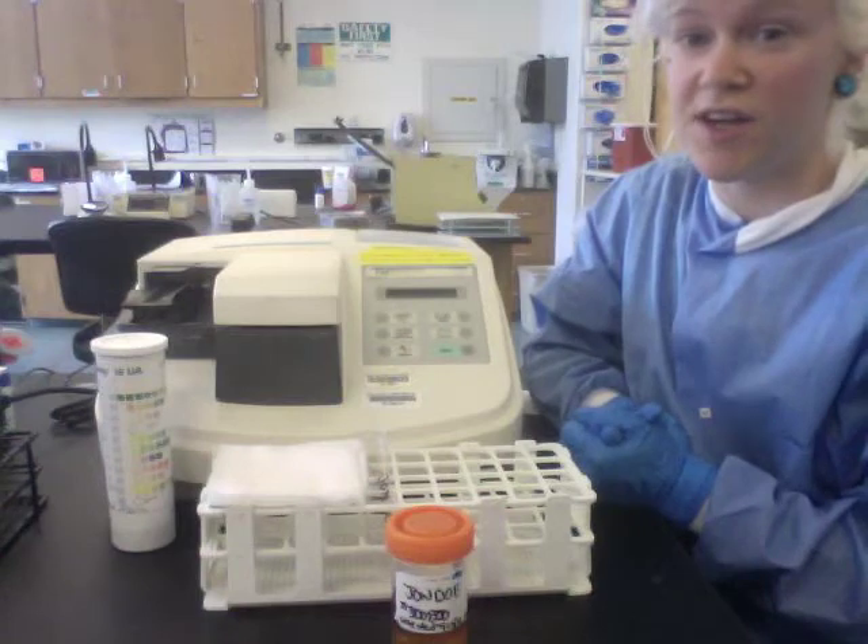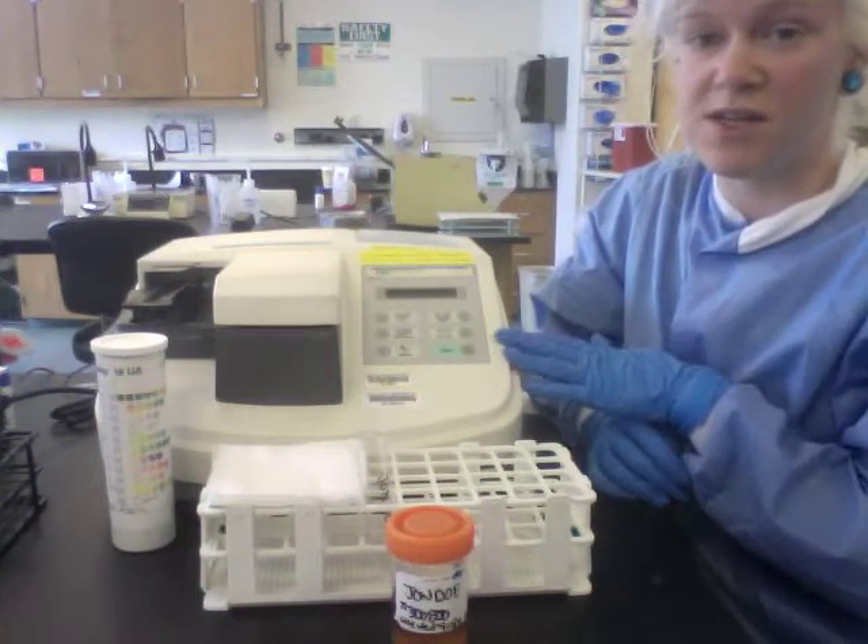Alright, so I'm going to show you how to run a urine specimen on the Criterion Analyzer.